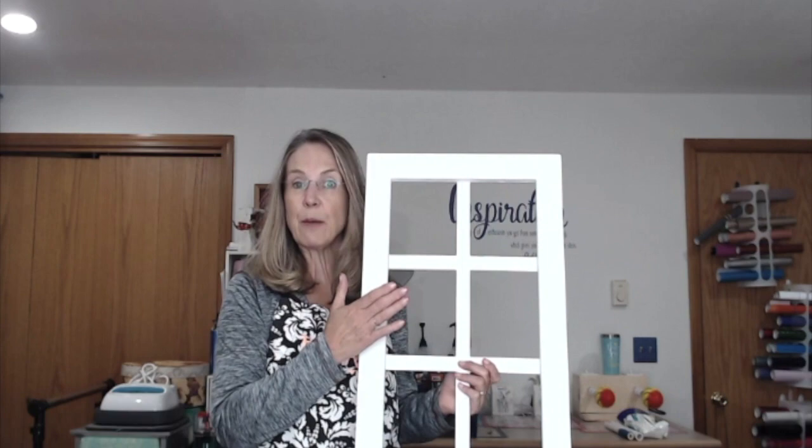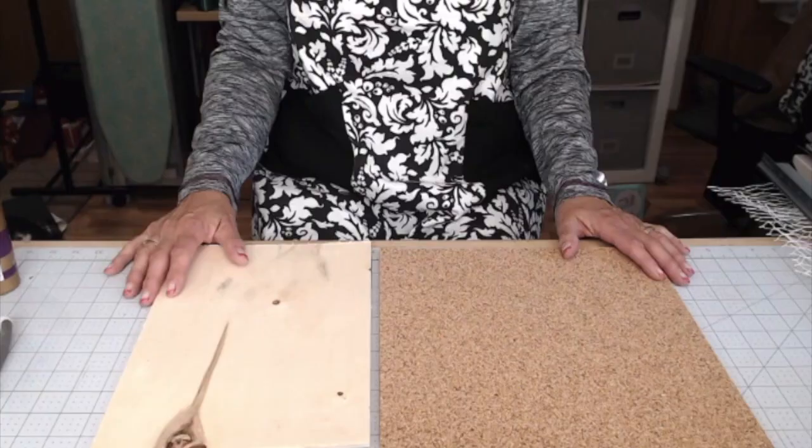Give me a second to change my camera angle and we'll get started making this. The first step is going to be working on that piece of wood.